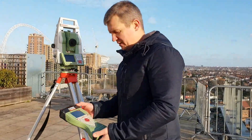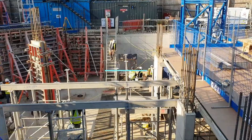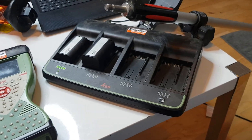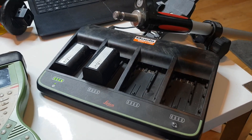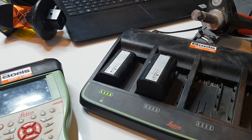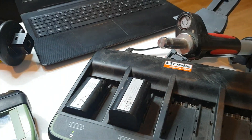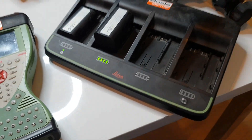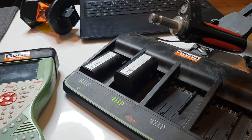We got the big charger here for four batteries. When you're using the TS15 you need two big batteries and two small batteries for the controller. To take them out just slide it down, and if you slide this one up you're going to start charging. I'm going to show you later how to exchange the batteries in the controller and total station.